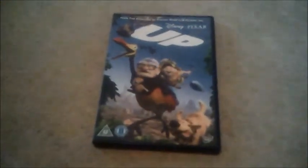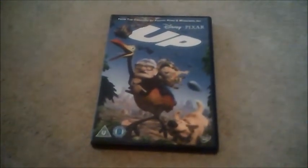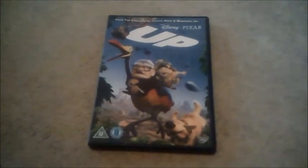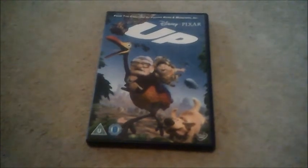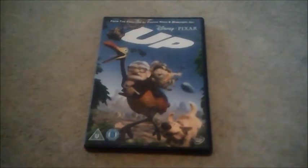So there you go viewers, that's pretty much all I can show you in this DVD unboxing for Up. Well, I better say goodbye now viewers, and I will see you in the next one for Monsters University. So I'll see you then — bye!